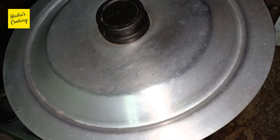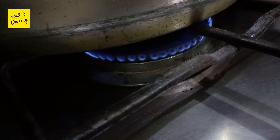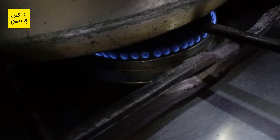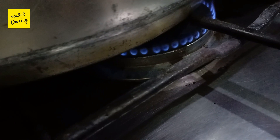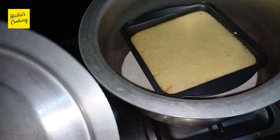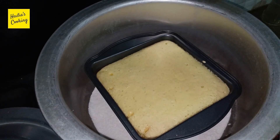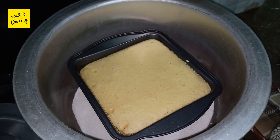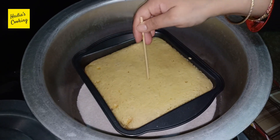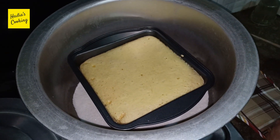We will bake it. We have to bake the cake. The cake is ready. It took half an hour to bake.